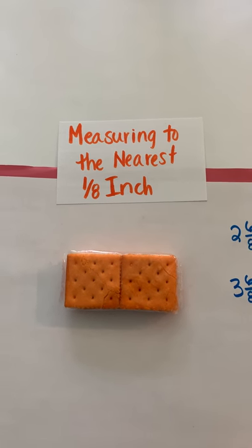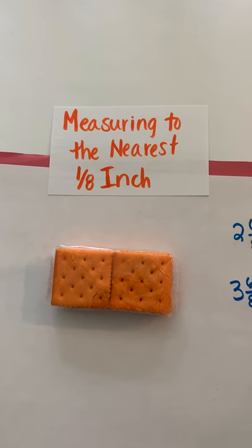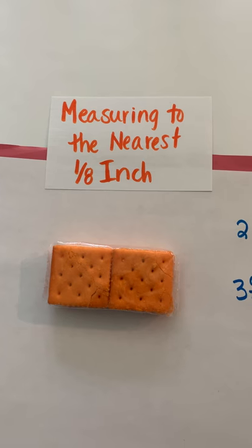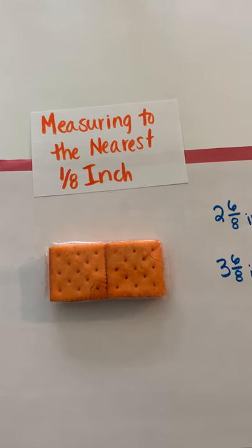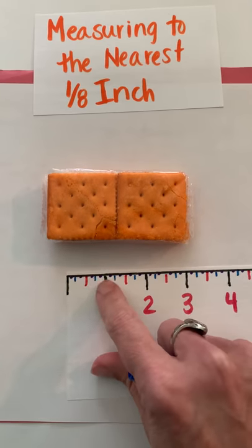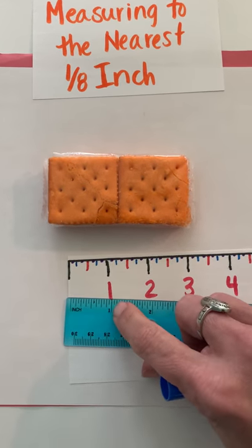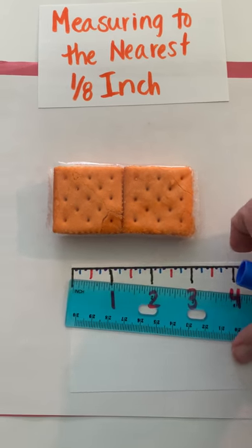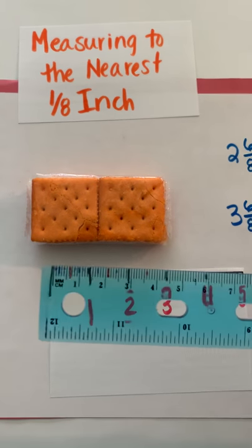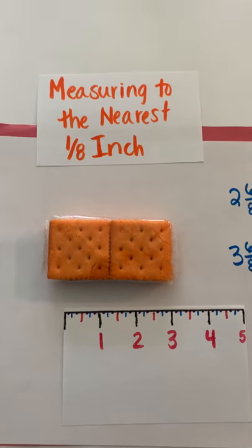Now you're going to try measuring with your own ruler to the nearest eighth of an inch. Find some objects around your house, or your teacher may give you things to measure. Remember to think about how the space between each inch is broken into eight parts. If your ruler has those tiny marks, count across one inch — if there are sixteen marks, ignore the small ones and count every other. Also make sure you're using the inches side, not the centimeter side. Good luck!